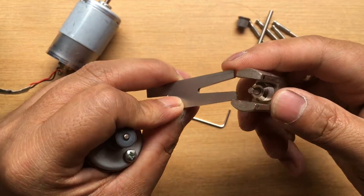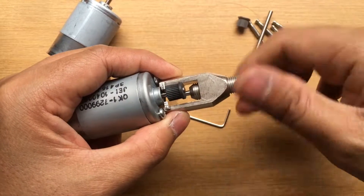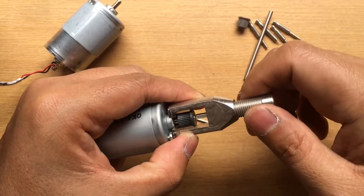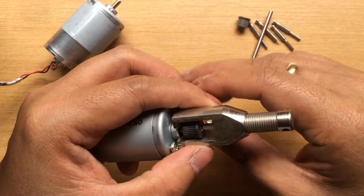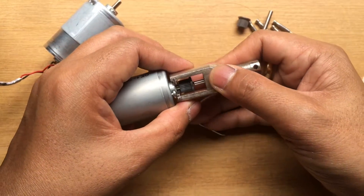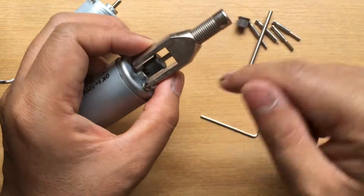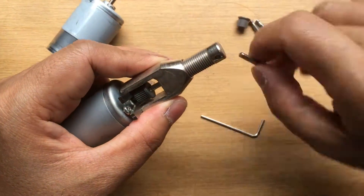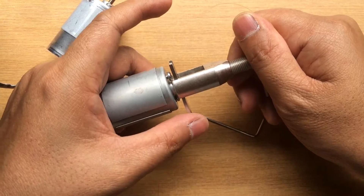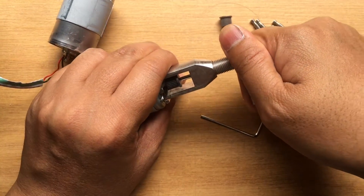Here it is. So once you have positioned this one already, then use this handle. You can hold it here. This one is quite hard — it's quite hard.